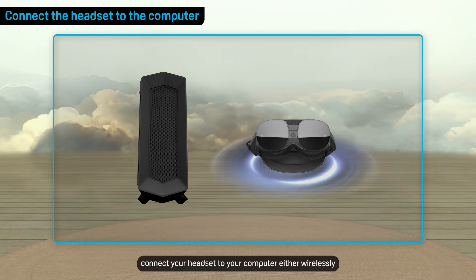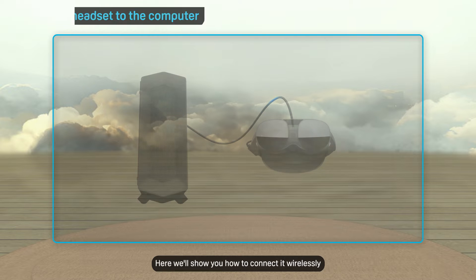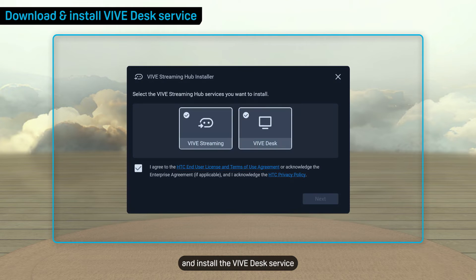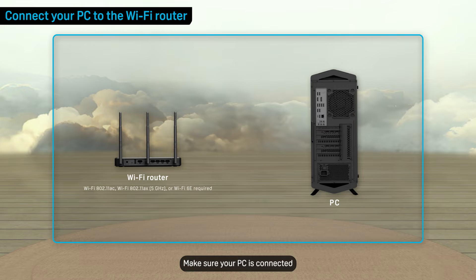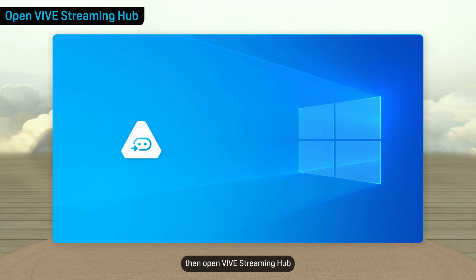First, connect your headset to your computer either wirelessly or with a USB cable. Here we'll show you how to connect it wirelessly. Download Vive Streaming Hub on your computer using this URL and install the Vive Desk service. Make sure your PC is connected directly to your wireless router with an Ethernet cable, then open Vive Streaming Hub.